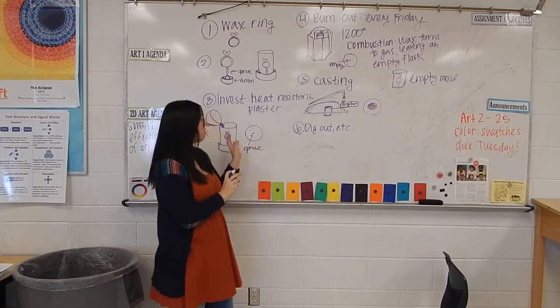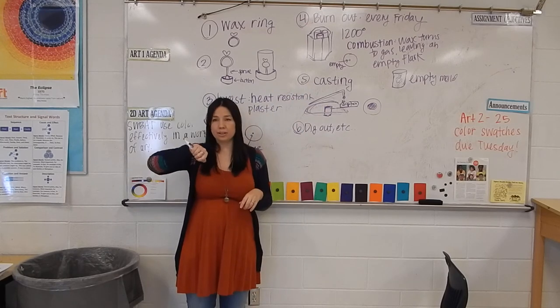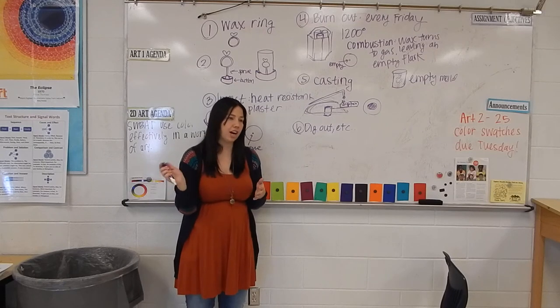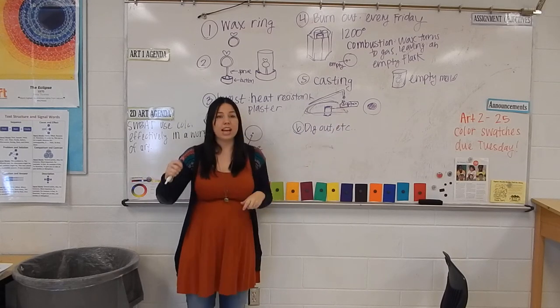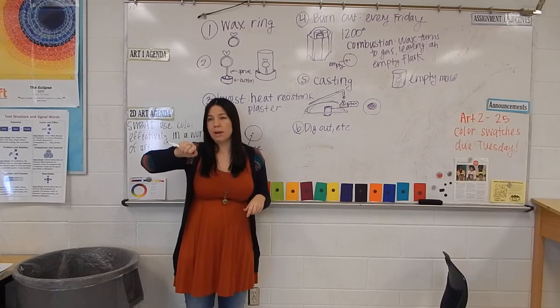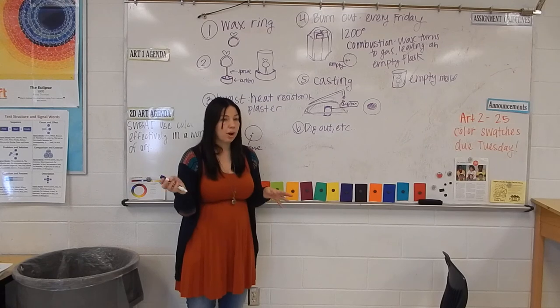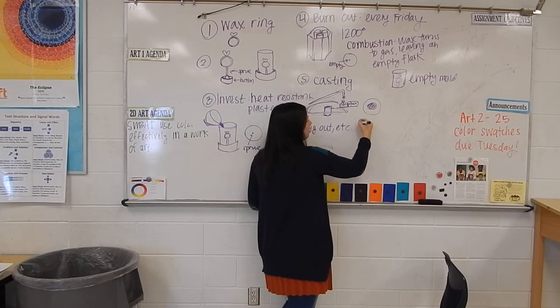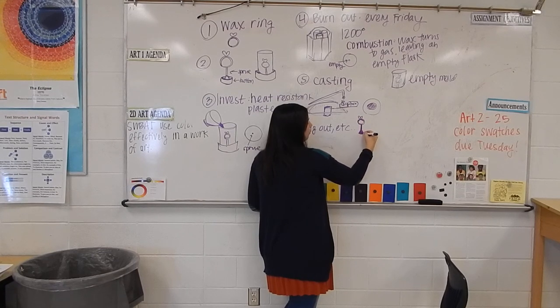You'll get your flask back with your metal project in it. The investment is hard enough that it kept the form of your project through all these stages, but if you take a metal tool to it you can crumble it — it's very soft. So you just scrape all the investment out, it crumbles easily, and you'll have your project in metal. It'll have a metal sprue and metal button on the bottom.